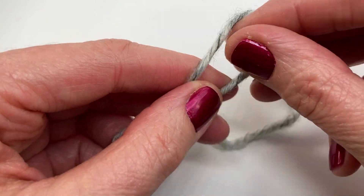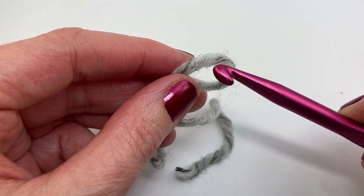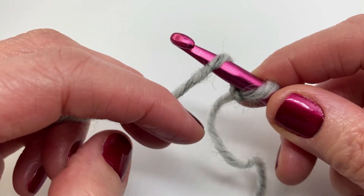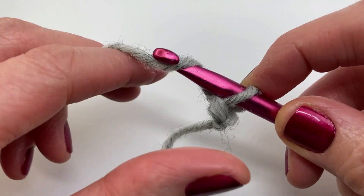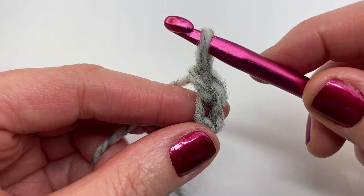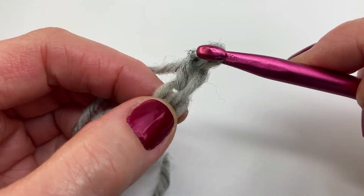We're going to start by making a slip knot — pull your yarn through and pull tight, then insert your hook. Grab the end of the yarn and pull tight. We're going to start by chaining 37. Yarn over and pull through — that's chain one. Continue until you have chained 37 in total, and I'll meet you back here at the end of the chain.